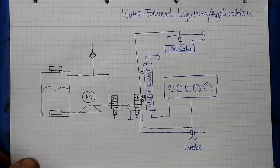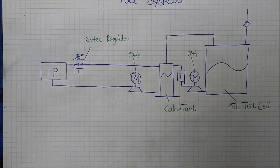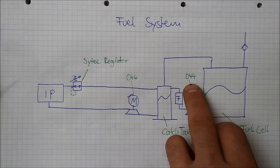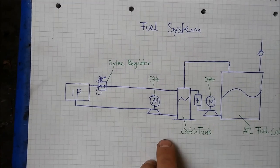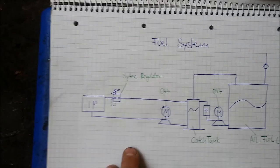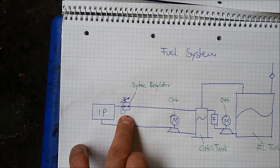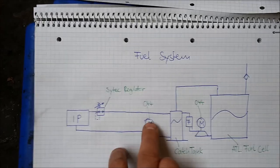Last but not least, let's move on to the fuel system. I have a two-tank system. On the right side you see the main fuel tank, which is a real racing fuel tank. Then there is a pump — I'm using a China version of the Pierburg 044, the famous Bosch pump. I have a small catch tank which prevents air bubbles from getting caught in this side of the system. A second pump moves the fuel from the catch tank to the injection pump, and then of course the pressure regulator keeps the pressure in the injection pump at the right level. And then the return lines.